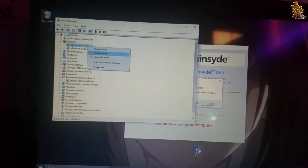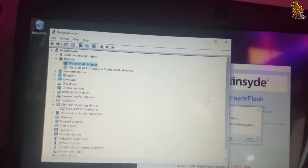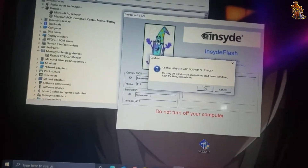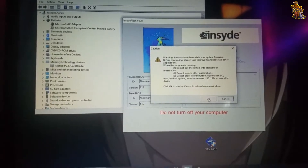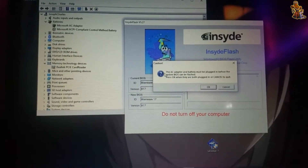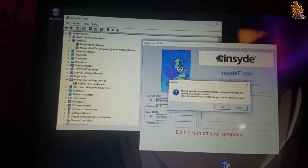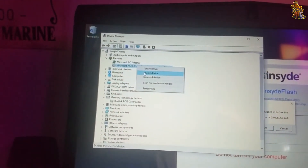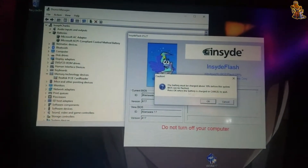Now re-enable the AC adapter. It asks you to confirm that you want to update your BIOS — click Yes. It gives you some warnings of what not to do. Now it tells you the AC adapter and the battery must be plugged in, and it's still not working, so you're gonna re-enable the battery as well. Click OK.